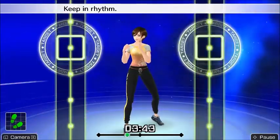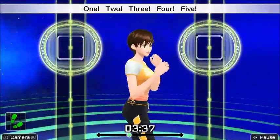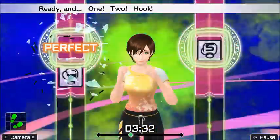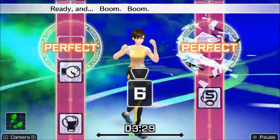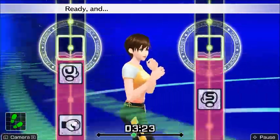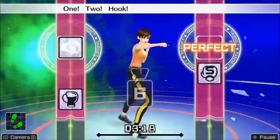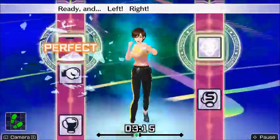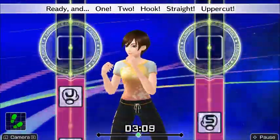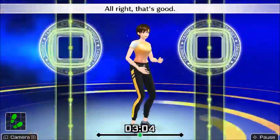Thank you very much for watching. Let me know in the comments if I missed anything, or if there's a way to put Miis into this game — I would love a character that looks more like me. At least the trainer is a brunette with green eyes and pale skin, just like me. Hope you enjoyed watching a bunch of 'perfect' symbols pop up for over ten minutes straight. Until next time, keep the faith, stay epic, God bless, and hope you find a good exercise routine.